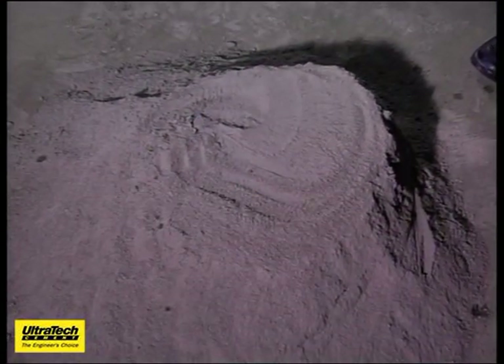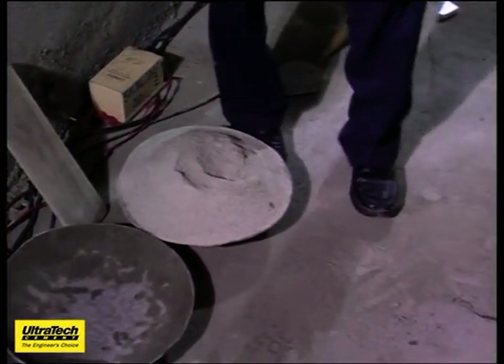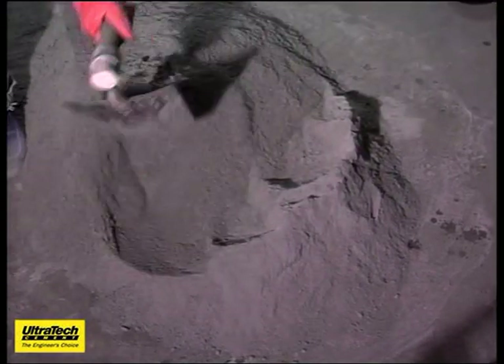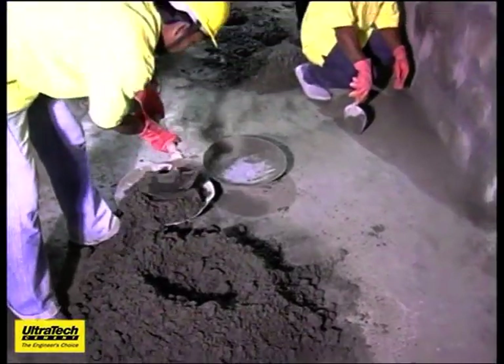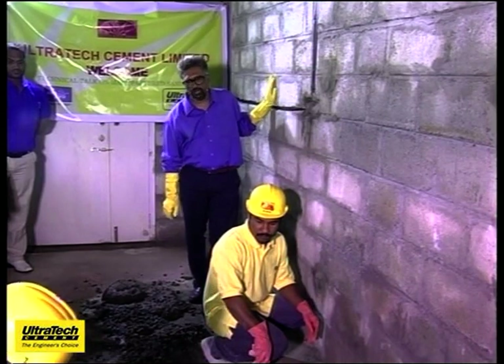Dry mortar — to save on time, I have already mixed cement and manufactured sand here. This is a mixture of one part of cement to six parts of sand. I will ask people to mix it up. Just because they are using manufactured sand, there is no difference in the procedure they are working. My friends here who are working for us are from the same site. All these things are typically what they do.